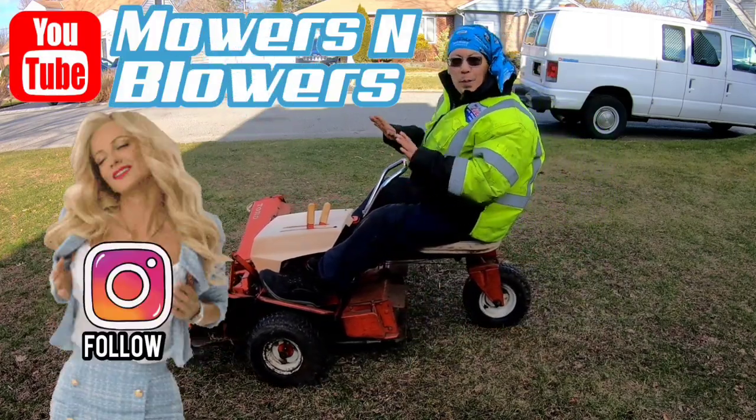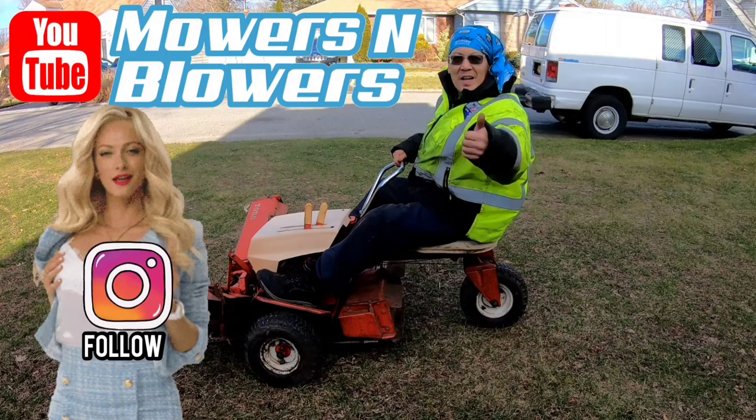Here at Mowers and Blowers, we push them in the garage, and they come on driving!